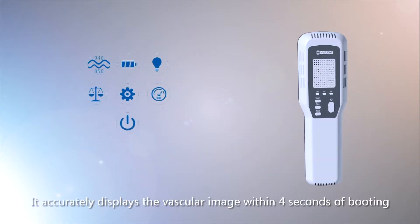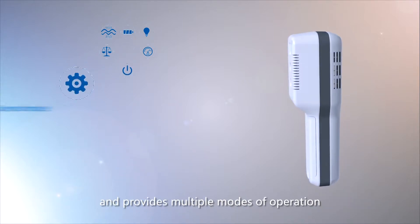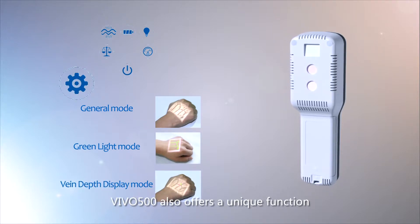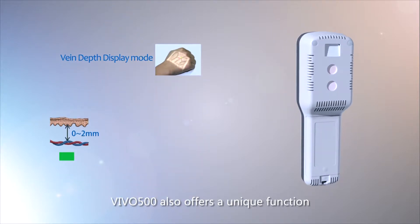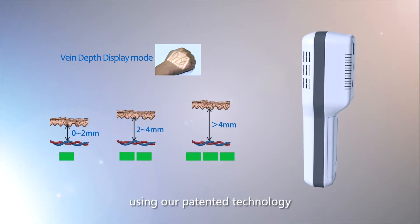It accurately displays the vascular image within 4 seconds of activation and provides multiple modes of operation. VIVO 500 also offers a unique function that estimates the depth of the target vein using patented technology.